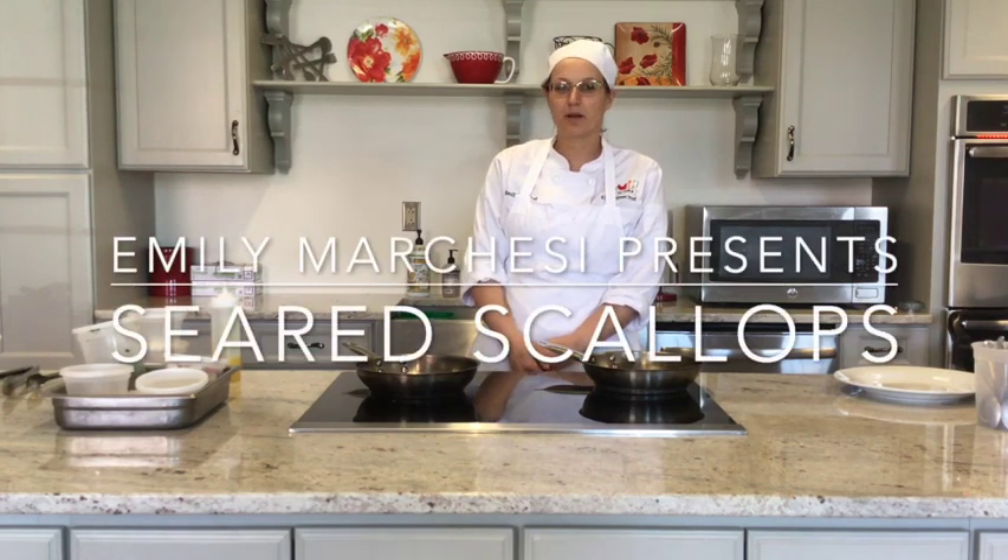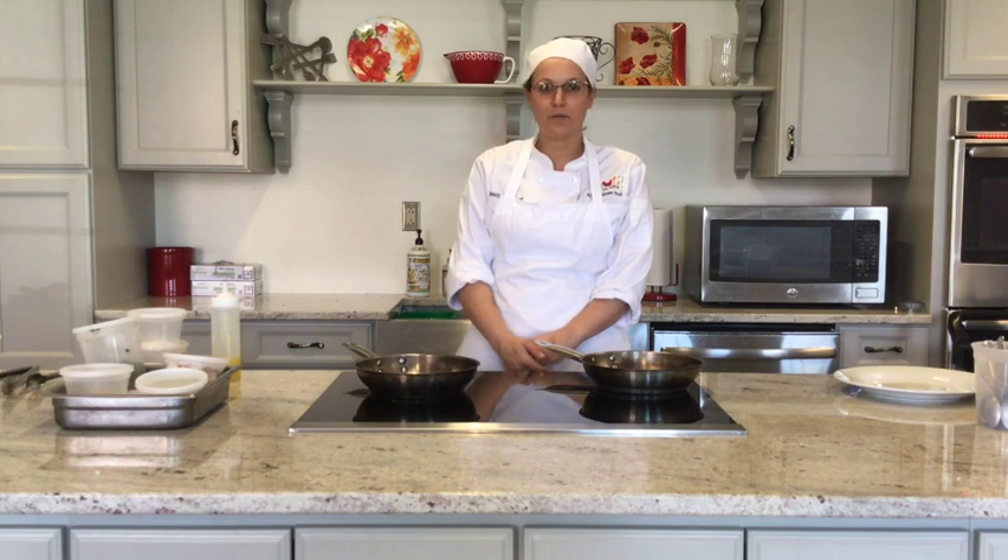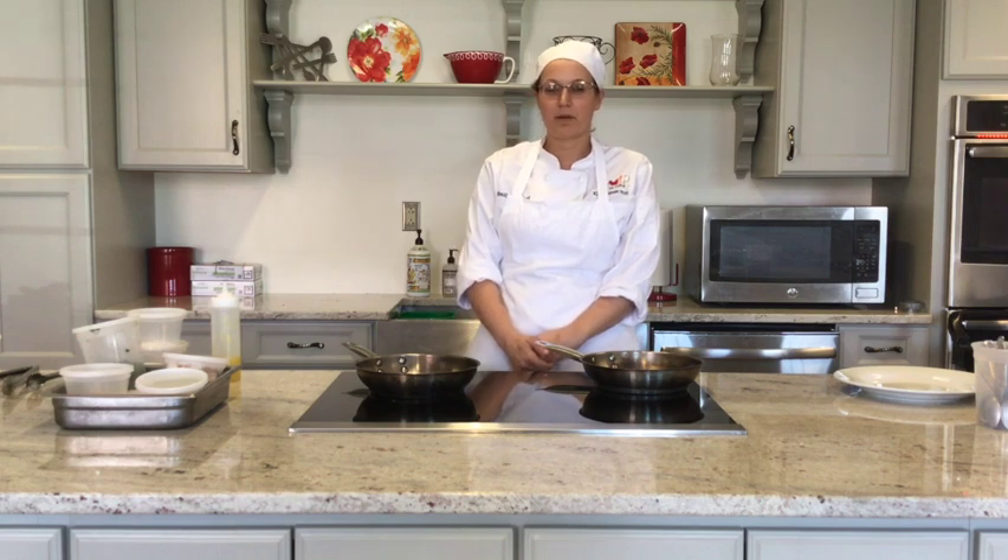Hi, my name is Emily Marchese, student at the KVCC Culinary Program. I'm going to be making seared scallops with sauteed mushrooms, broccolini on a beet rhubarb puree with candied bacon and pickled reds today.